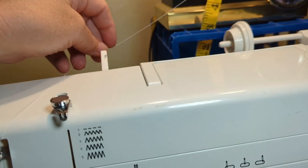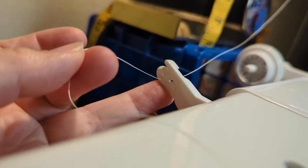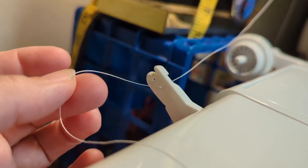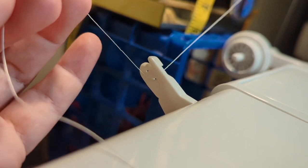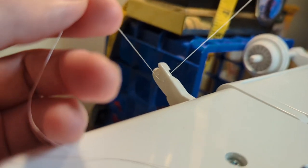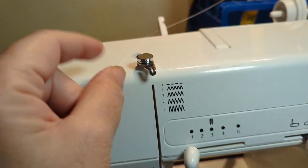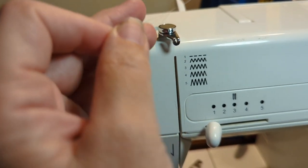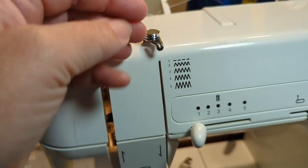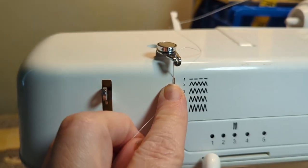Take your thread and put it under this thread guide right here — just like that — and pull it up. Then take your thread and put it through this second thread guide right here, just like that. It's really hard to do with one hand.